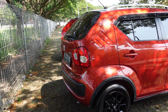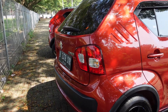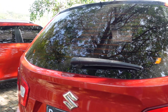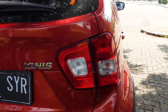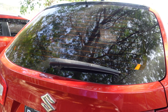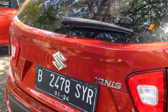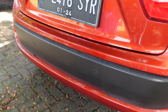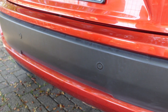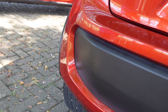Di bagian belakang Suzuki Ignis 2018 ini tetap menggunakan stop lamp yang menggunakan rare combination lamp, dan didesain melebar sampai ke pintu bagasi belakang - dari ujung sini sampai ke pintu bagasi lampunya. Untuk kaca filmnya sudah divoger, disertai dengan wiper juga. Kalau agak turun ke bawah, ada sensor parkir 4 buah - 2 di pinggir, 2 di tengah.